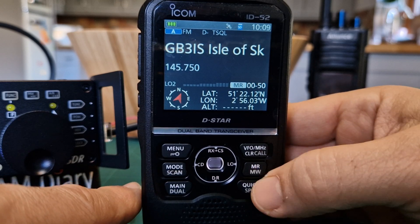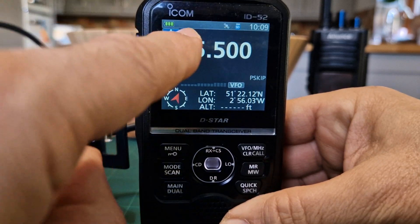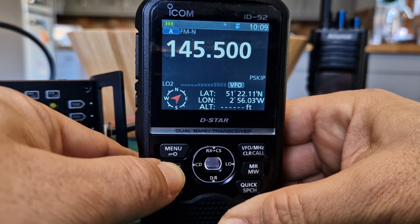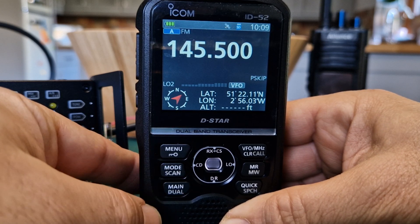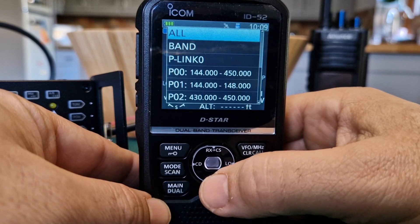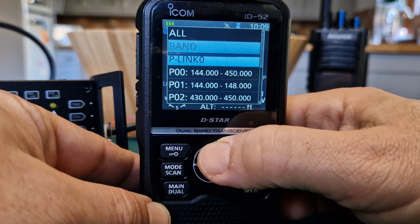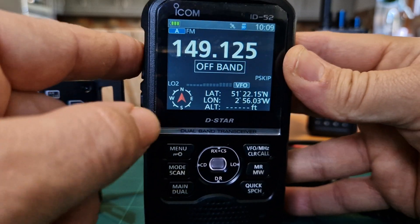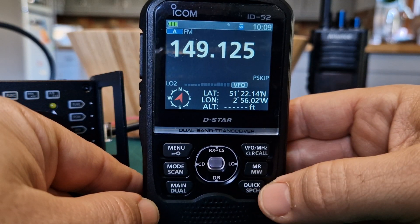Let's go into VFO mode. We've got the mode selector - look here, it says DV, FM (digital voice), FM, and FM narrow. Let's try the scan button - hold it down. We can scan all or select what we want to scan. Just go 'all' and it starts to scan. Push PTT when done.